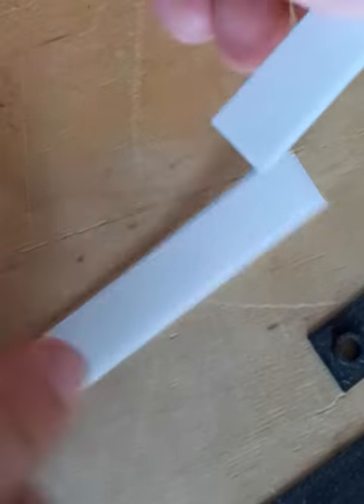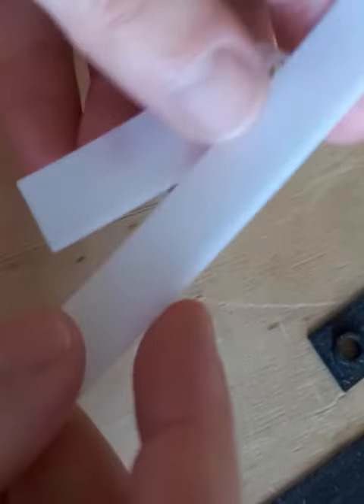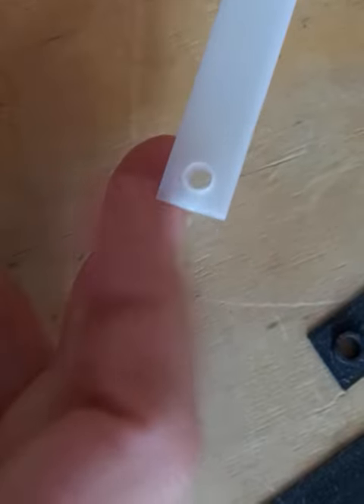Here's the original part that broke on the Siemens mixer. The plastic is POM.